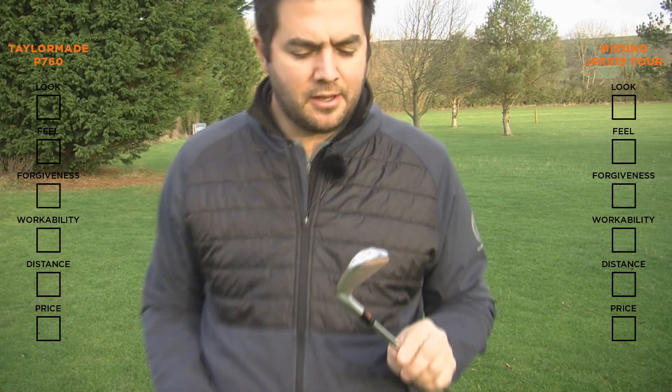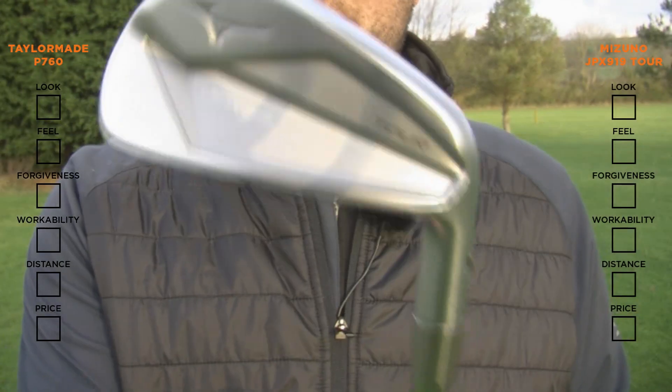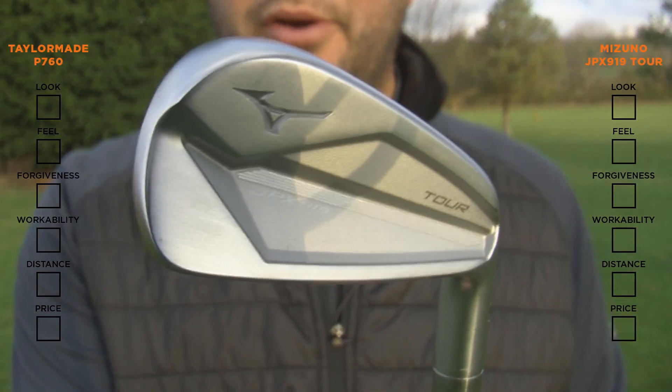Hello, I'm Matthew Connor. Today I'm going to compare the TaylorMade P760 to the Mizuno 919 Tour Iron.